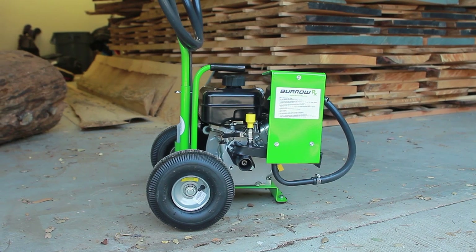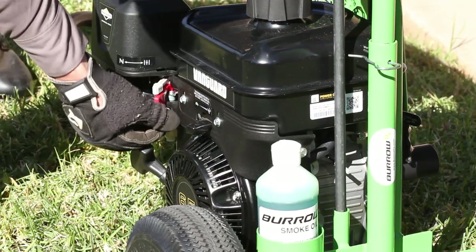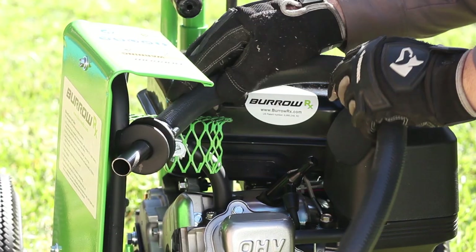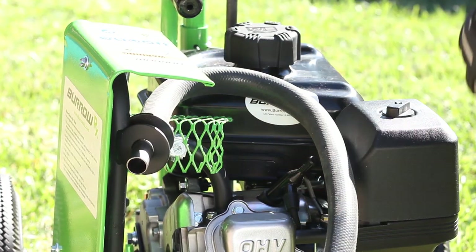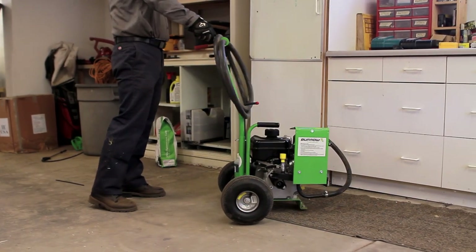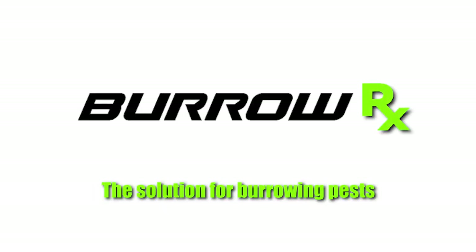When finished using your Burrow RX device, complete the following: turn off the engine and fuel valve, place the hose back in its holder on the manifold, and allow the machine and manifold to cool. Once cool, store inside of a garage or shed. BurrowRx, the solution for burrowing pests.